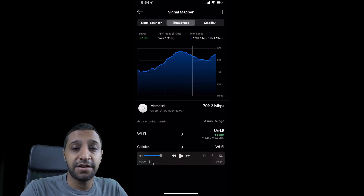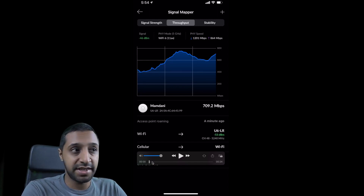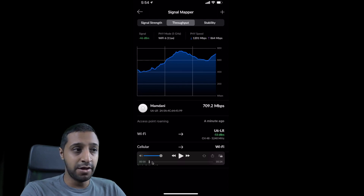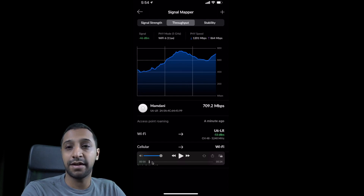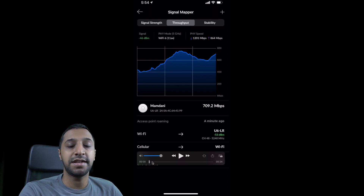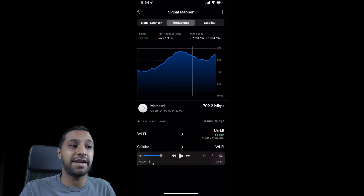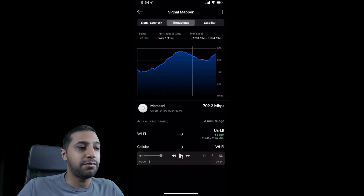This is me running the test right next to the device. For the U6LR I'm using the Wi-Fi throughput capability because I know my internet speed maxes out at 620–630 megabits per second. What I want to show you is how much more throughput the U6LR can deliver. Unfortunately with the Amplify you're not able to use the throughput test, so we'll be using a speed test instead — but it gives you a rough idea of how much speed you can get.